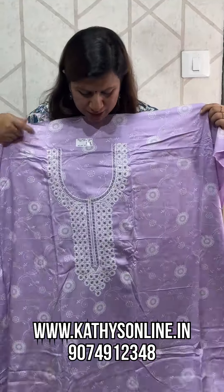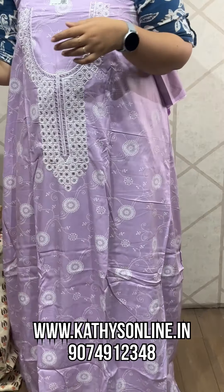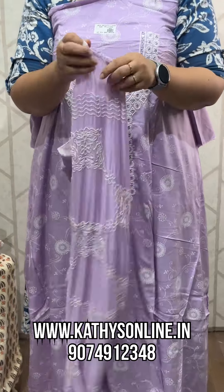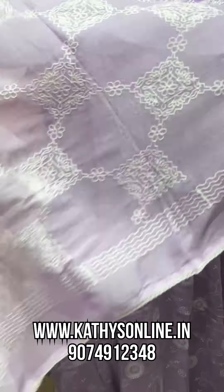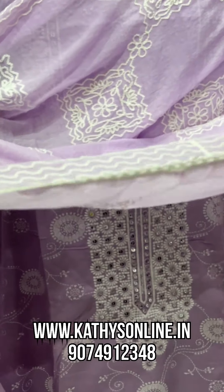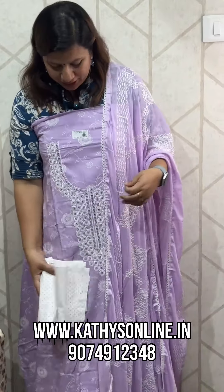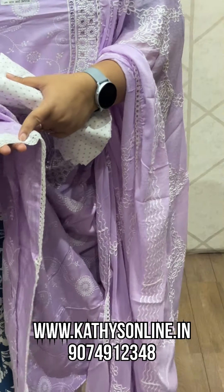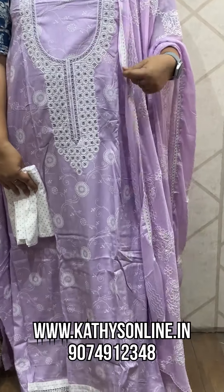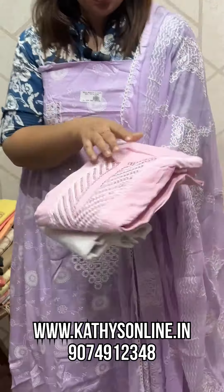This is the 1,075 range of rayon fabric. This is the chiffon with work on four sides. The bottom has polka dots. The top, and the bottom has a border with lace. The price is 1,075.